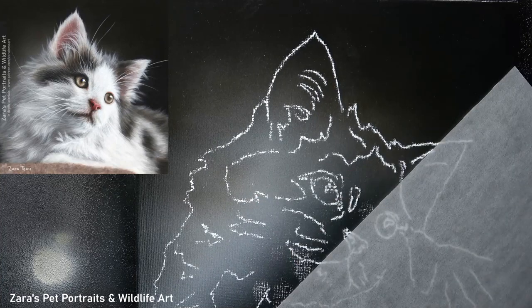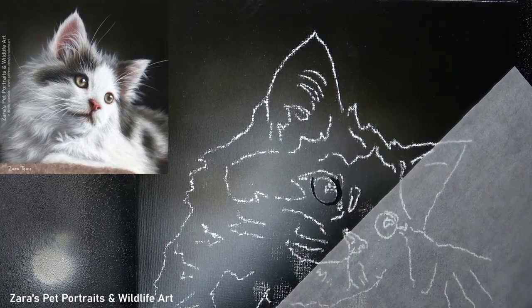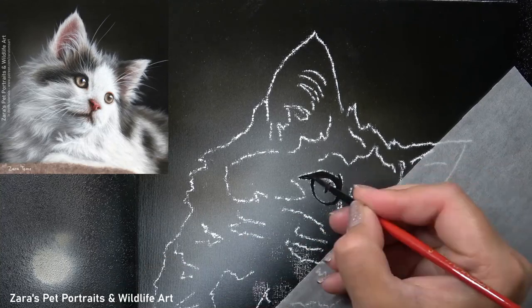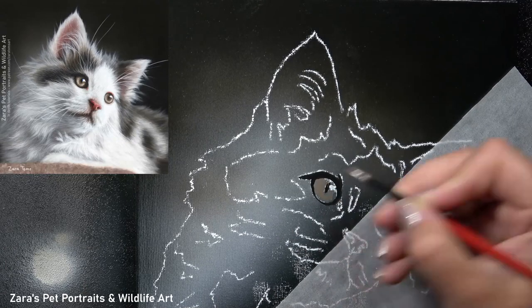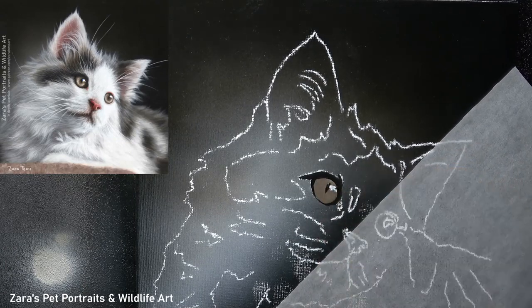Hi everyone, in this tutorial I'm going to show you how I painted this kitten in acrylics. The first thing is, with all acrylic paintings, I like to get the background done. For this you can see I just went with quite a dark vignette effect with a very subtle light glow around the kitten.